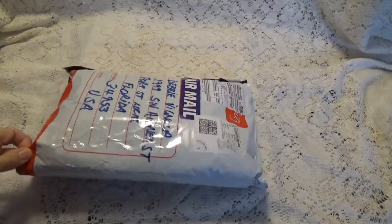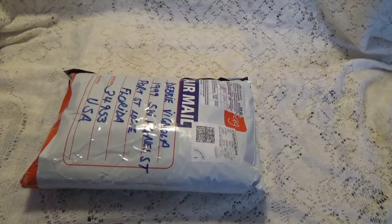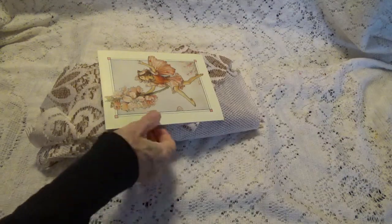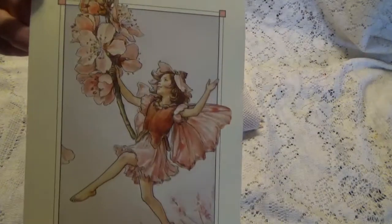So let me open this up and we'll take a look and see what's inside. Okay, I pulled everything out of the bag so let's take a look. This is what I have here.